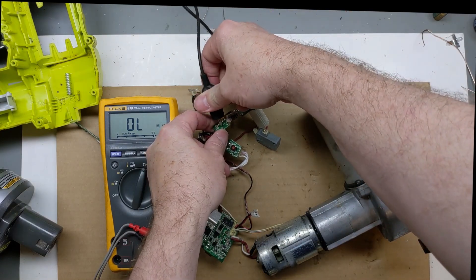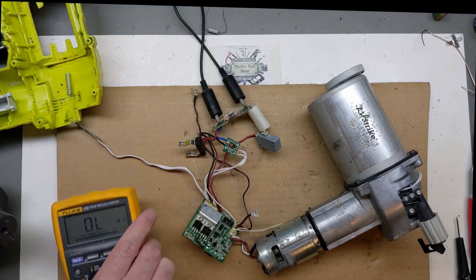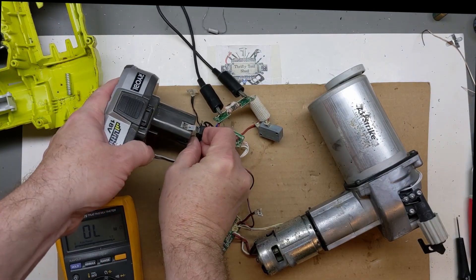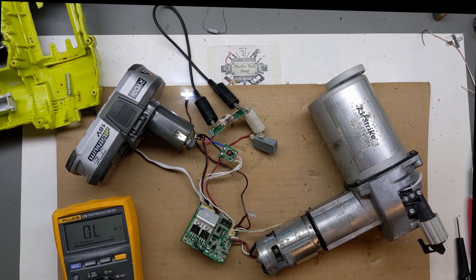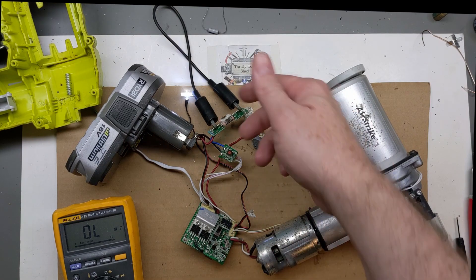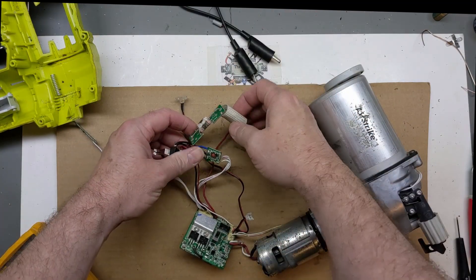Before we replace the thermal fuse, just a quick test with it jumped out. And are we still getting our white light? We definitely are. So it's not just the fuse - but we do see that the fuse comes through in the circuit.